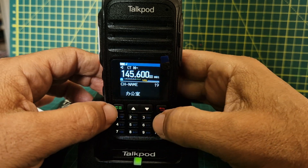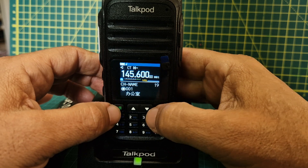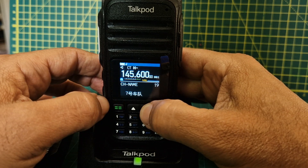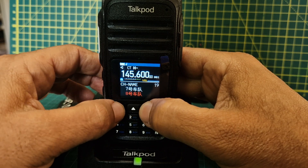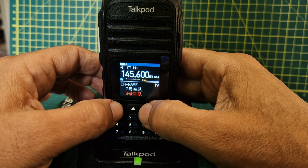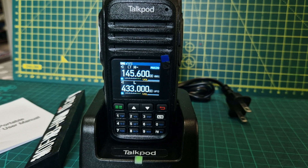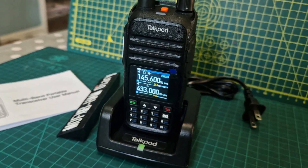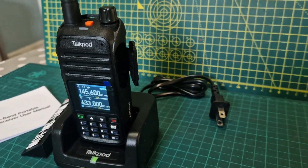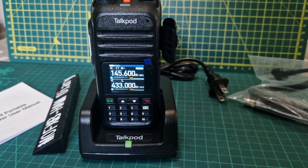The naming menu comes up in Chinese so I don't really know how to do that from the radio itself - I think you need the programming software if you want to add names easily. So that's an overview of the TalkPod A36 Plus, about £40 in the UK. I showed you the connectors - the usual twin-pin connector is also used to program via the software. I'll do a separate video on that. Bye for now, 73.